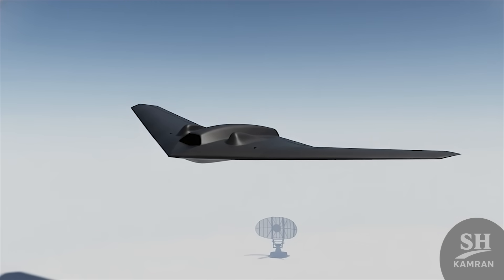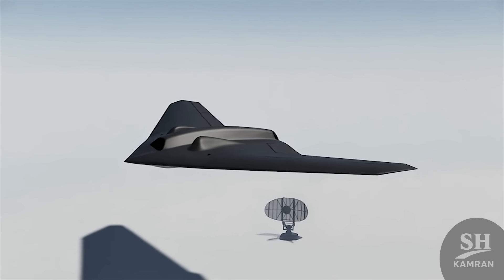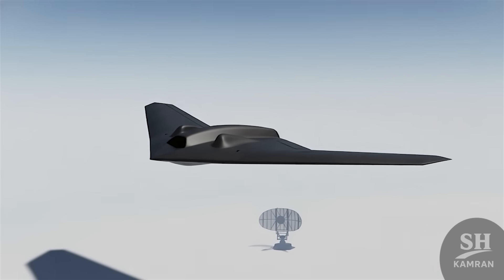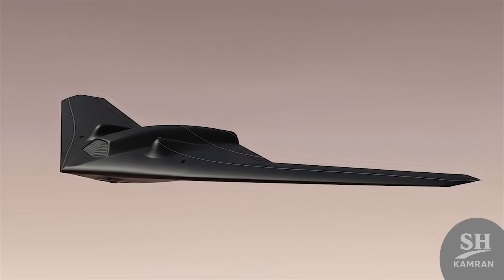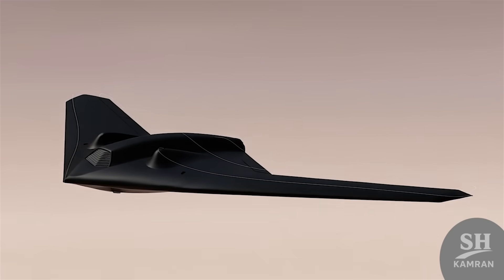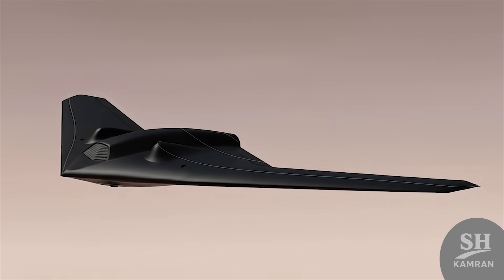Samorg flies at high altitude to stay out of short-range radar coverage. Its speed is subsonic and optimized for stable high-altitude flight. Aerodynamic design favors smooth, steady flight performance. This combination helps it avoid constant exposure to enemy detection.